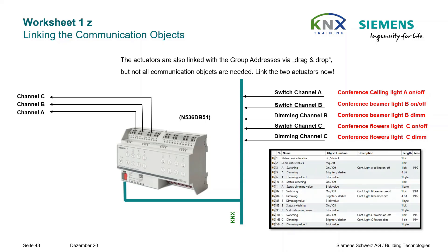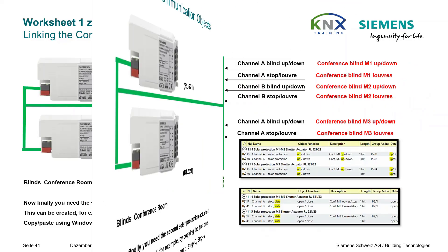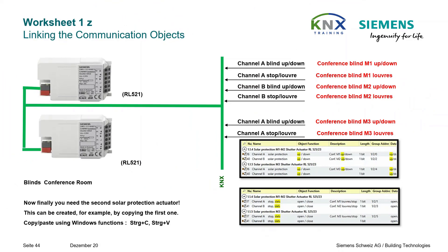Linking the communication objects for the actuators: don't forget the actuators — they also have to be linked with the group addresses via drag and drop, but of course not all communication objects are needed. Here we have the two solar protection actuators and their address links. Remember, you can save time by configuring parameters of only one device and then using it as master for the others via copy and paste.